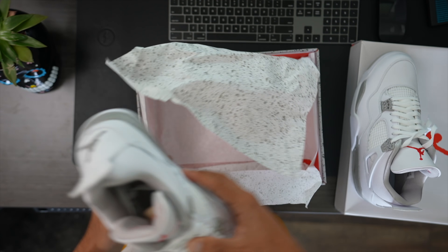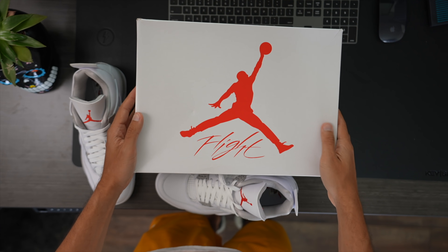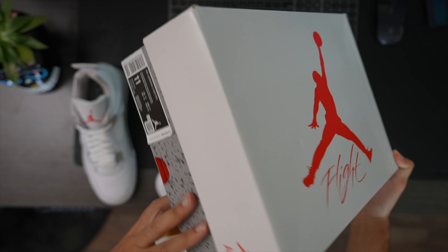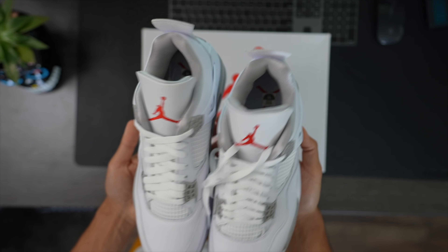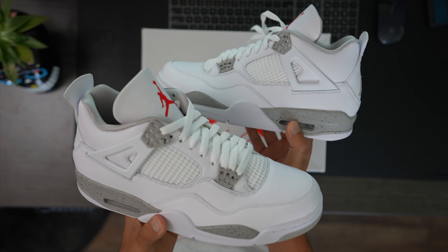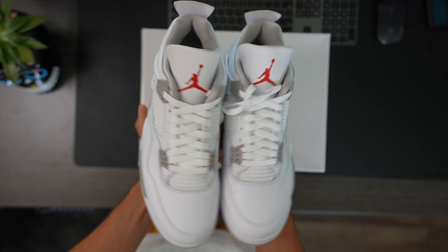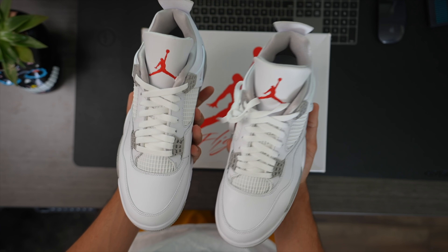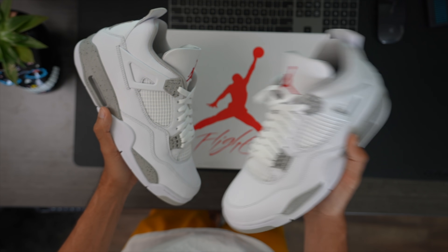I don't think there's anything else to say. We can take a quick look at the box — they did do a nice little change-up from the typical box, I love that concept. Other than that, it's just a simple all-white Jordan 4. I'll put these on feet so you guys can really decide if this is a cop or drop for you. Let me know down below in the comments — will you be going for the White Oreo 4s? This is your boy Sneaker Life. Do me a huge favor, hit that thumbs up button — it helps the channel so much. Catch you guys in the next one.